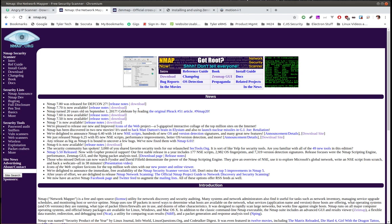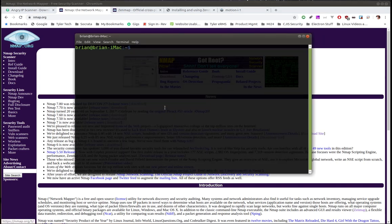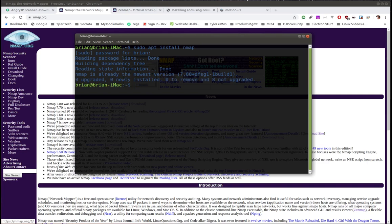Now I want to move to nmap — honestly Angry IP Scanner may be using nmap in the background, I don't know. But nmap is a really awesome tool as well. Out of the box it's a command line utility. To install it you just do `sudo apt install nmap` on an Ubuntu system, enter your sudo credentials, and it's done. It's really very basic to install.